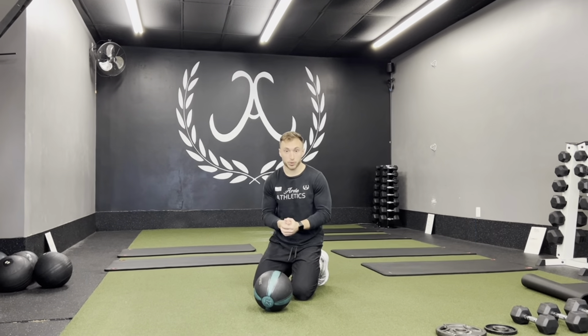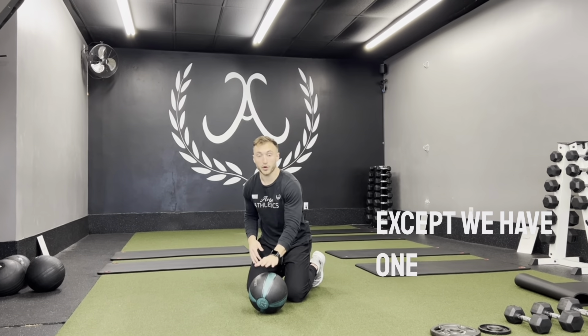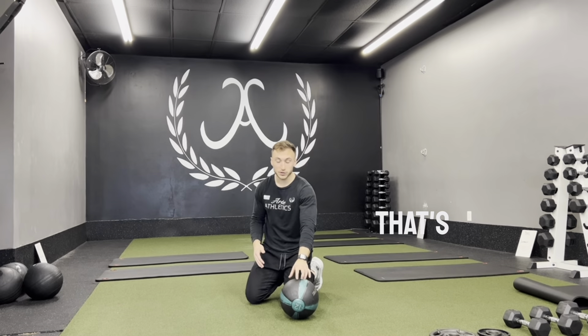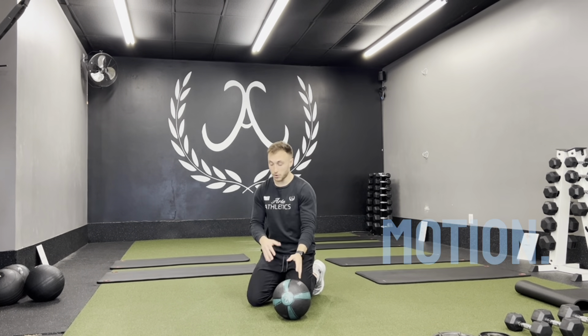Alright, so we're going to do a medicine ball push-up. This is just like a regular push-up except we have one arm being elevated off the ground. When you're doing these, the arm that's on the medicine ball is your main focus, where you'll be able to get a full range of motion.